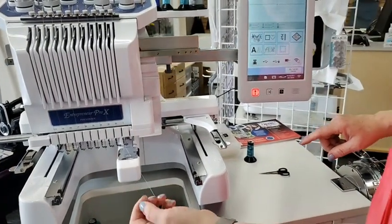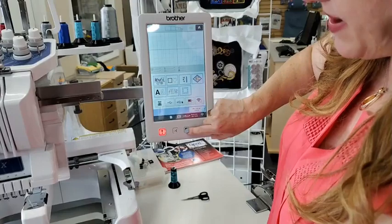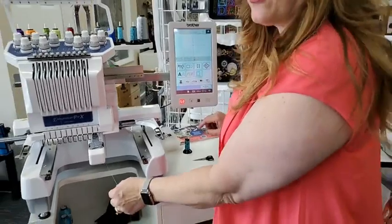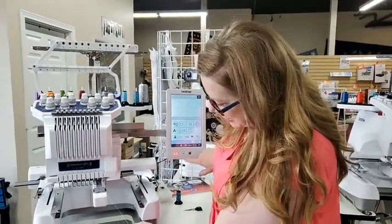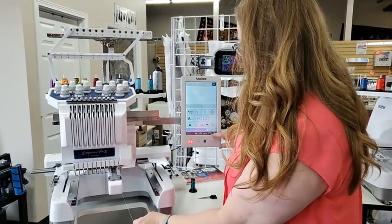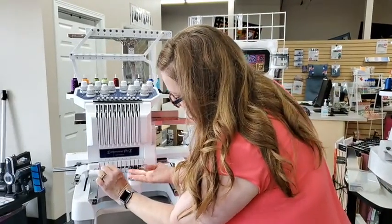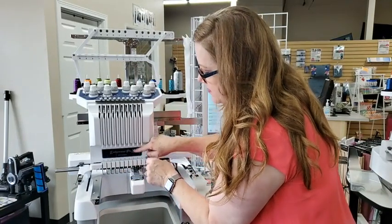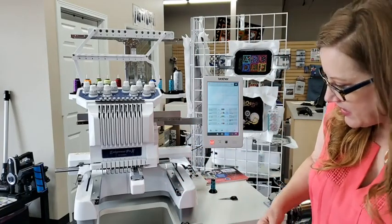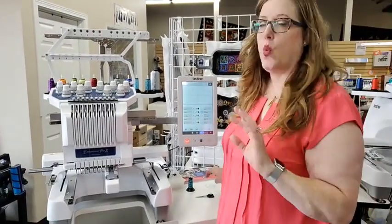Over on the machine, there's a little button right here — that is my needle threader button. I'm going to make sure I'm on color number two, then push that button and a little needle threader comes through. I put that through the needle threader, then there's a little thread cutter right up here to cut the thread. Push the button again and the little needle threader pulls the thread back through the eye of the needle, and the threading is complete. Really, really easy.